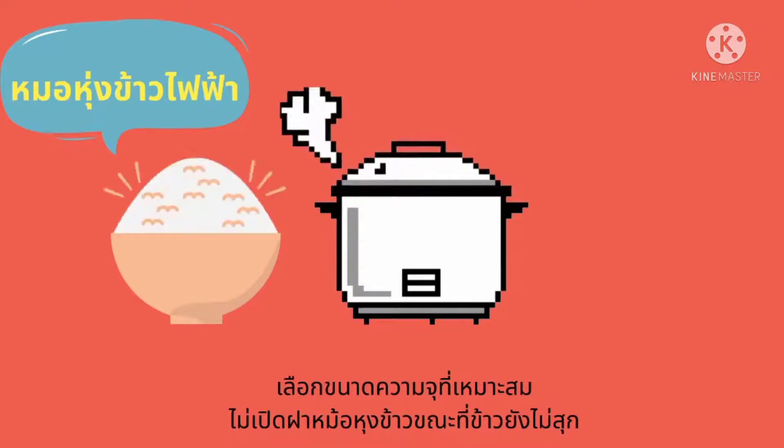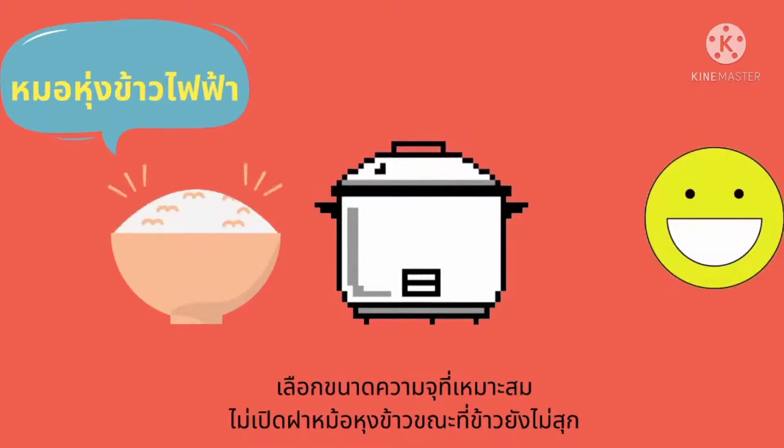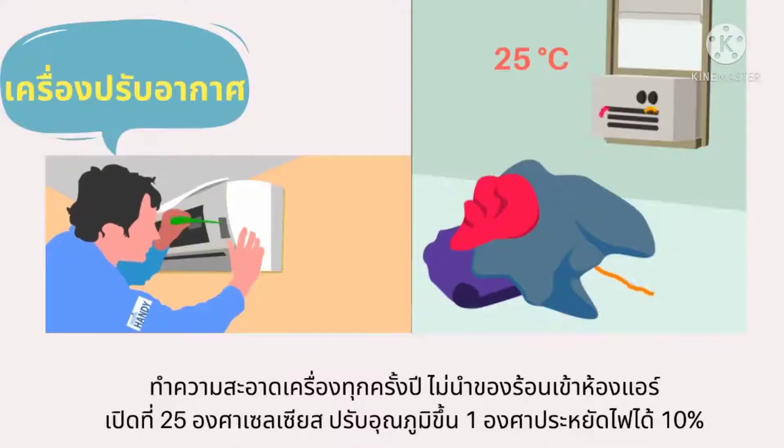ขณะที่ข้าวยังไม่สุก เครื่องปรับอากาศ ทำความสะอาดเครื่องทุกครึ่งปี ไม่นำของร้อนเข้าห้องแอร์ เปิดที่อุณหภูมิ 25 องศาเซลเซียส ปรับอุณหภูมิขึ้น 1 องศาเซลเซียส สามารถประหยัดไฟฟ้าได้ 10%